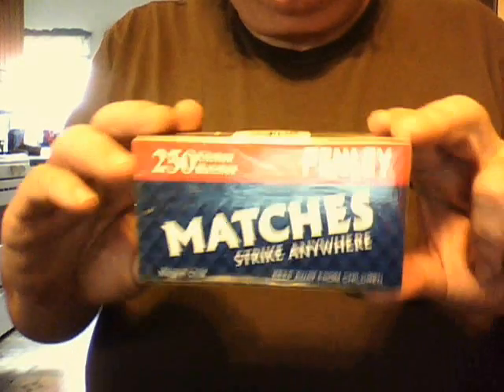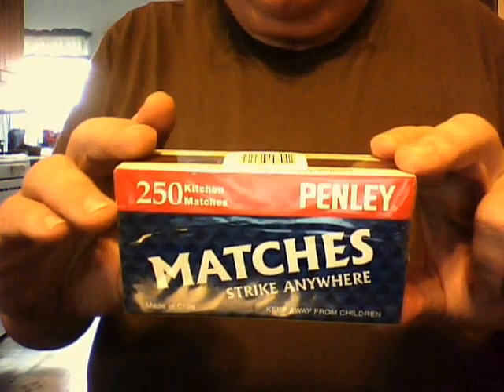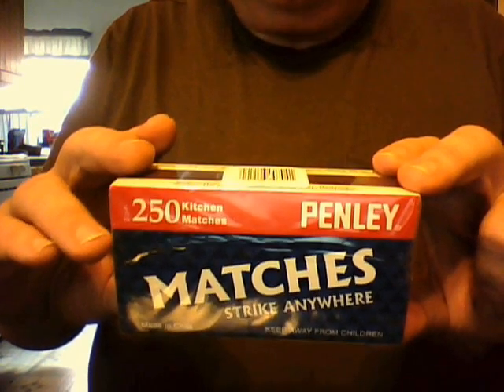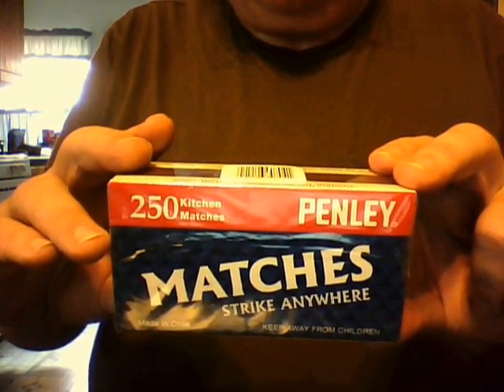Hi, I just want to do a quick video on how to make a small match safe — something to keep your matches dry in and hopefully able to deploy quickly. We start with these Penley Strike Anywhere matches. I love these things. They really do strike anywhere and they work very well.